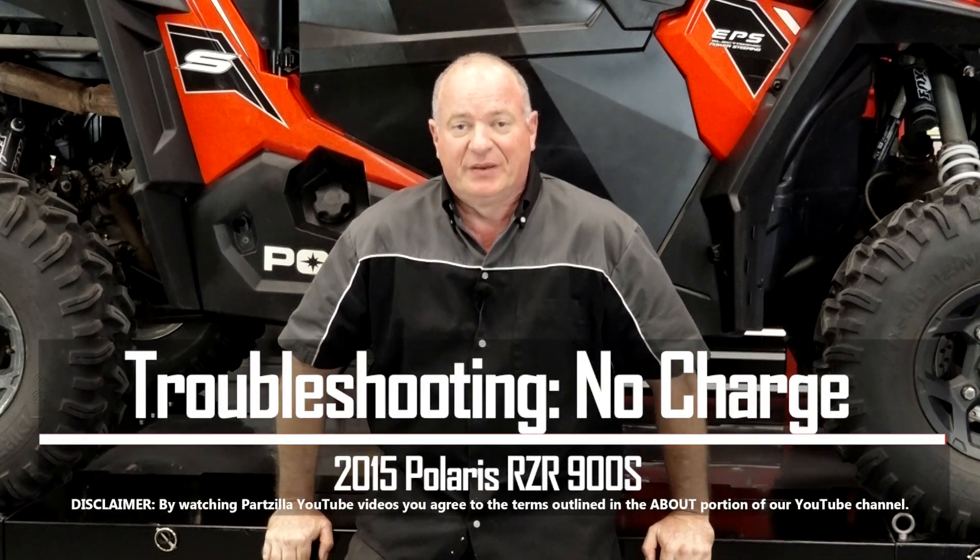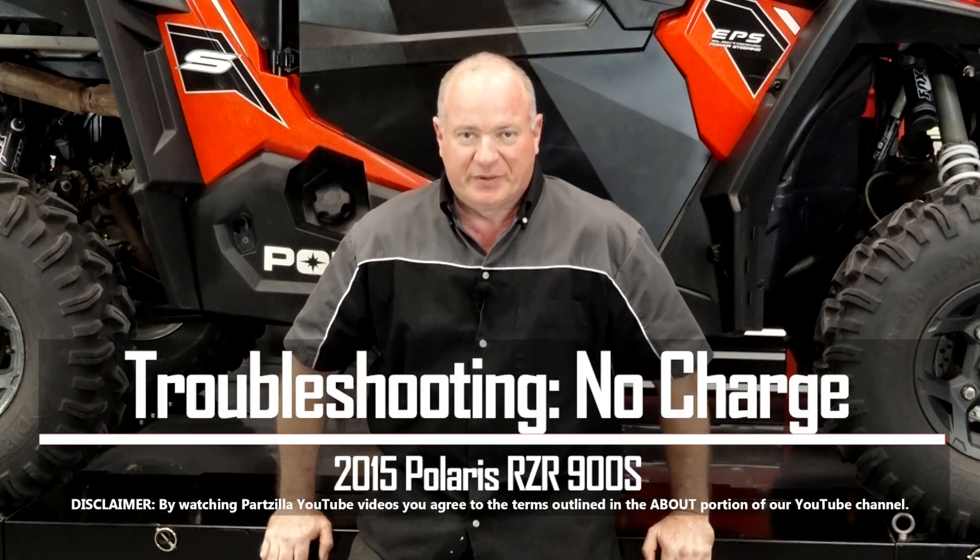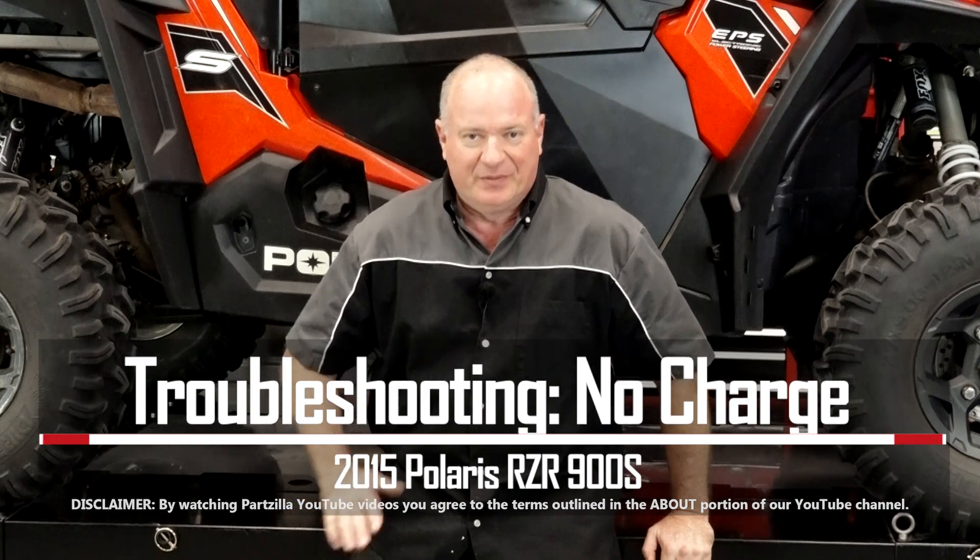Hello, John Talley here with Partzilla.com. Today we're going to be looking at the charging system on our 2015 Polaris Razor 900S. Nothing's more frustrating to be out there on the trail and then you lose all power to the system. There's a few simple things we can look at to figure out what's going on, so let me go grab a couple of tools and we'll start to dig into it.